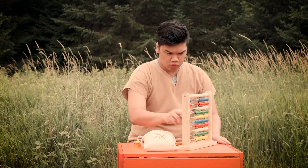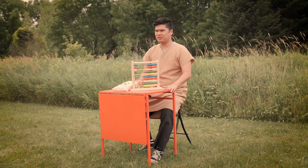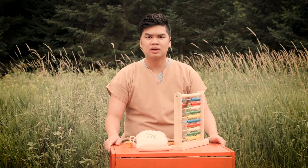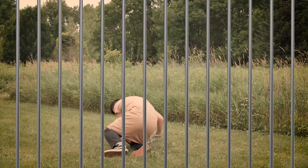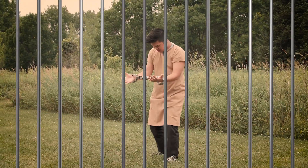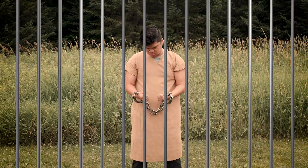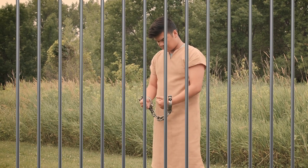Until one day, his boss thought Joseph did something very wrong. I haven't stolen anything or lied. His boss didn't believe Joseph — he was sent straight to jail. Oh man, I didn't even do anything. I wonder if God still has a plan, even now.